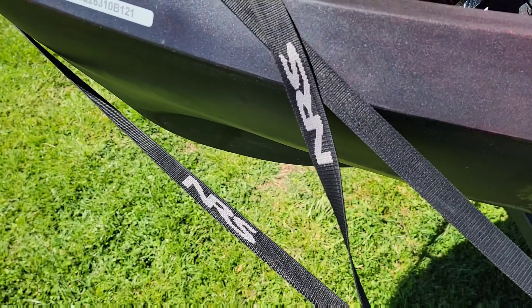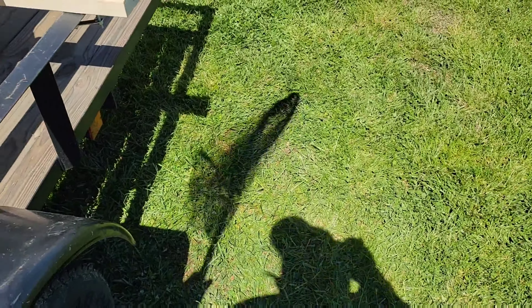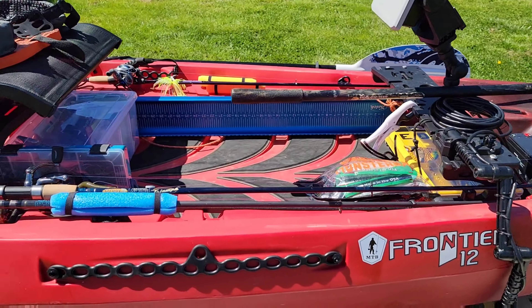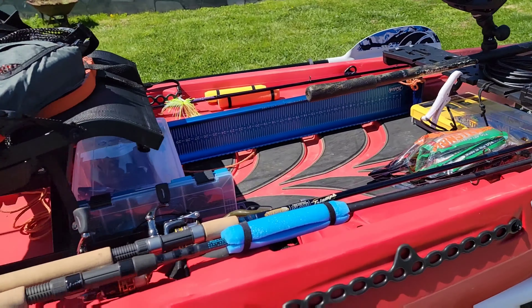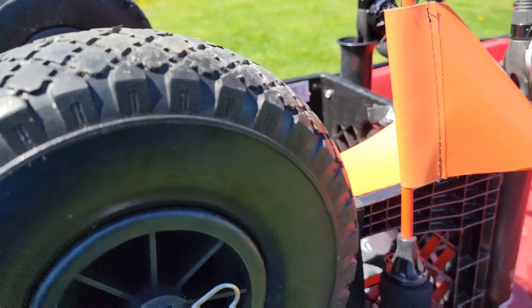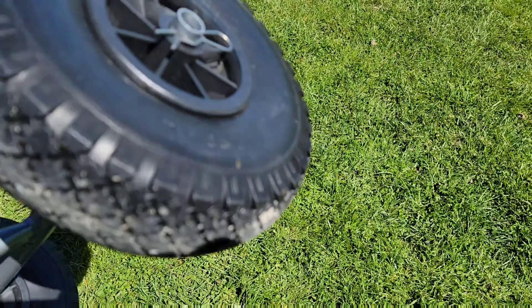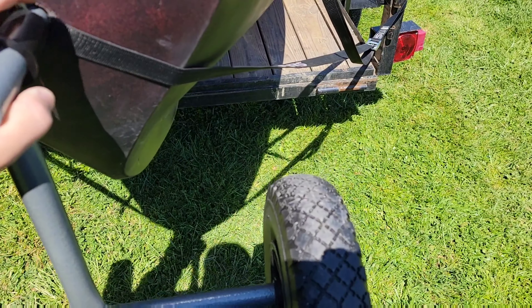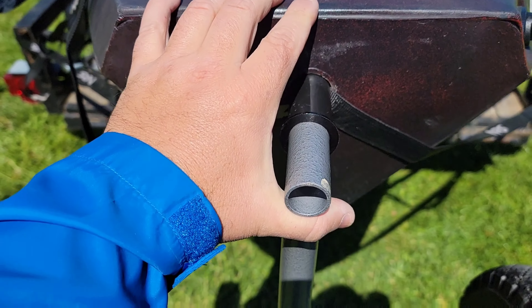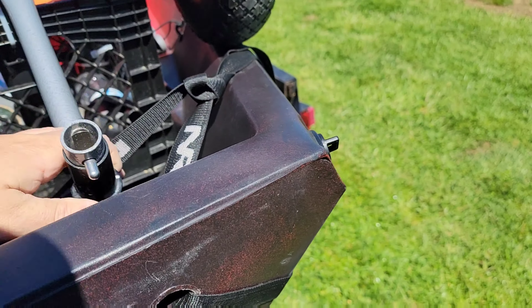I may take the net out of the crate when I'm actually out on the water and just lay it somewhere I can get to it really quickly — more than likely that's what's going to happen in a real-life scenario. Moving on back to the stern, we have the nice cart that came with this kayak. It just mounts in here, and then I can wheel the kayak right to the water by myself and I'm good to go.